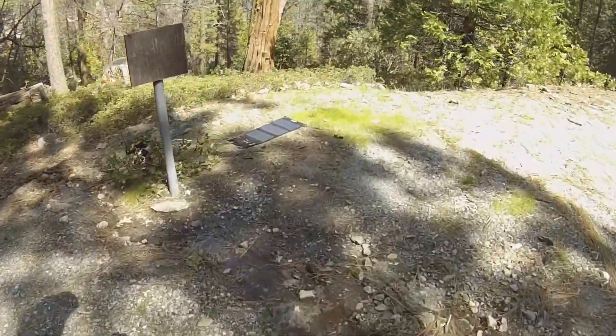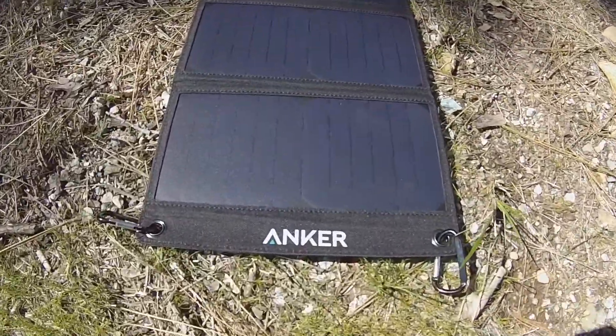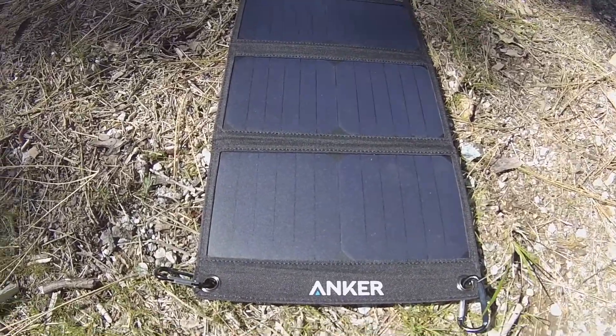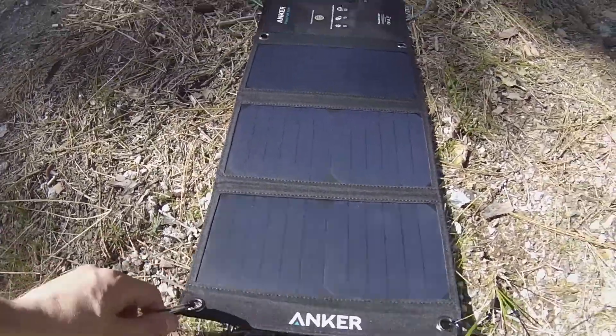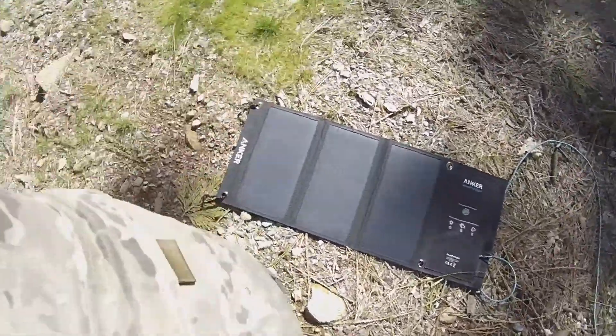But real quick, if you guys want a reliable, fast solar panel charger — that guy right there, Anker, 21 watt. This thing's amazing. It truly is. Very awesome product. Anker did great on that IQ technology. Charges things quick, like stupid quick.